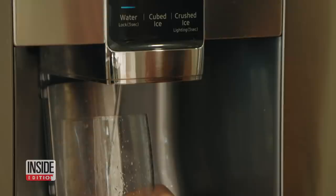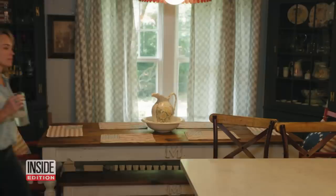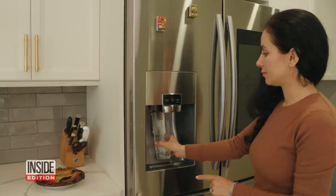It's a great convenience — ice and water coming right out of the front of your refrigerator for a cool and refreshing drink. But you may be surprised to learn that ice and water dispensers can be a moist breeding ground for mold and bacteria. It's enough to make you sick.